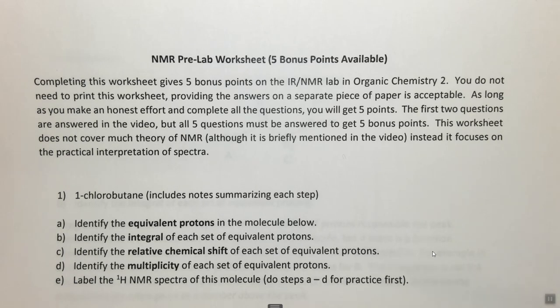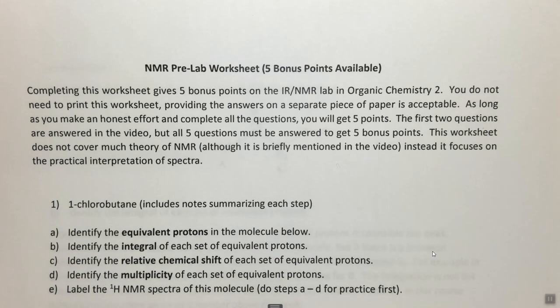If it's inconvenient to print this, you can simply write your answers on a piece of paper — you'll see in a little while that there's no real reason you need to print this. You can find this worksheet in the description below and download it as a PDF. To get the five bonus points you need to make an honest effort. NMR like anything takes practice, and if you spend an hour or so practicing this before you come to lab, the lab will be easier and you'll get more out of your time.